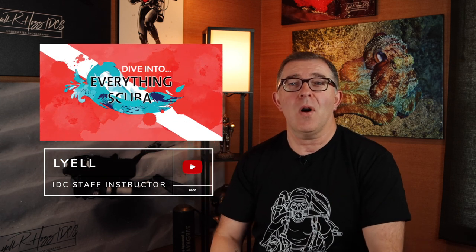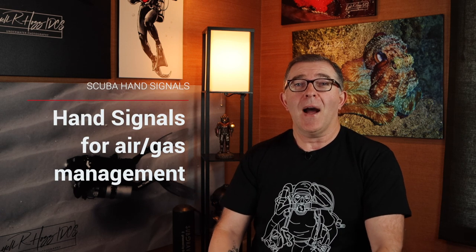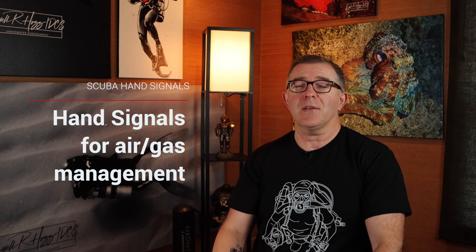Welcome back to Everything Scuba. I am Lyle. This is a continuation of the series we're putting on all about hand signals underwater — how to understand them and how to perform them. We are talking today specifically about hand signals related to air and gas management. As we've stated previously, we want to put hand signals into context. There have been some great videos on YouTube, but we want to put them into context on when and how you're going to use those hand signals.